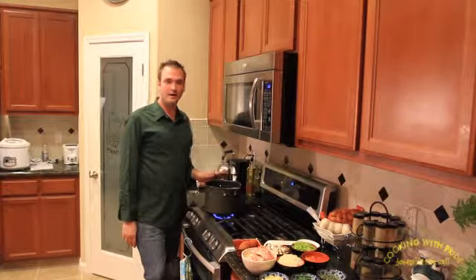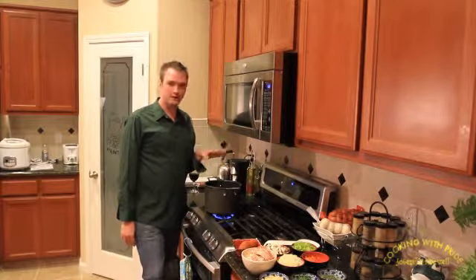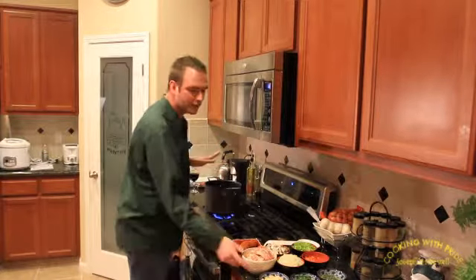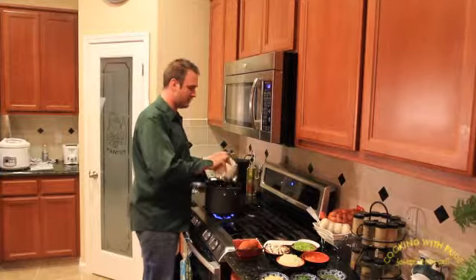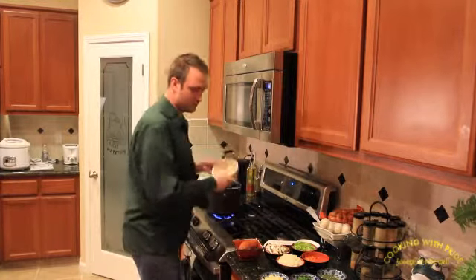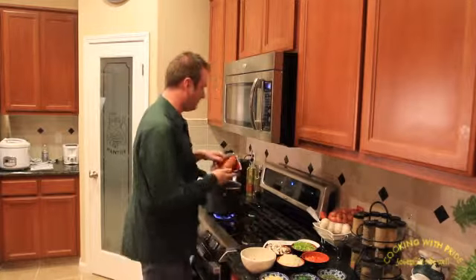To start off, I've got a pot here. I went and took some cooking oil and drizzled some cooking oil in it very lightly. We're going to take our bacon — the whole package — chopped up. Same thing with the chorizo.